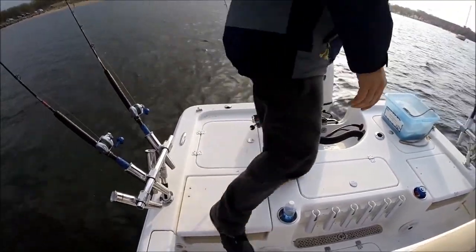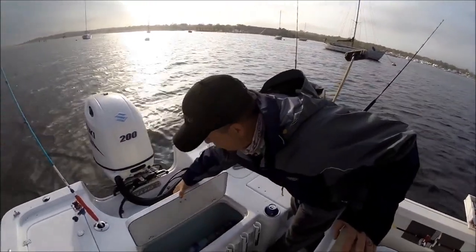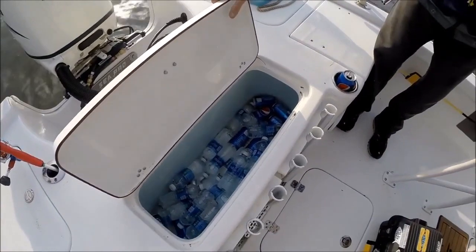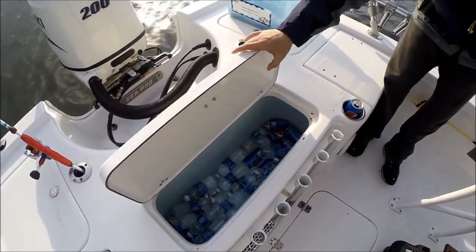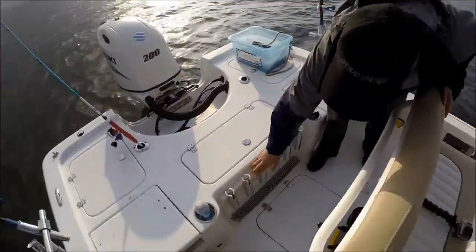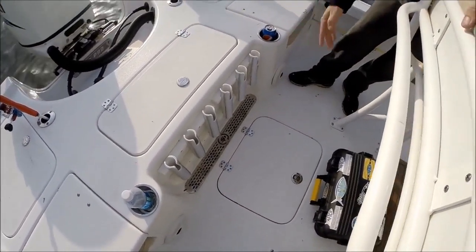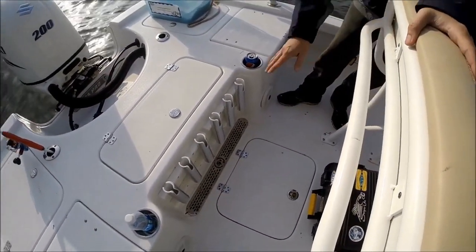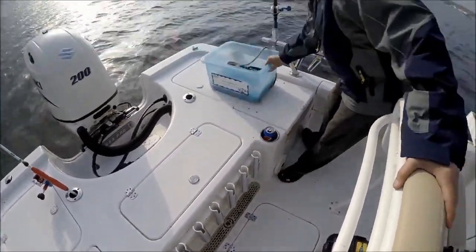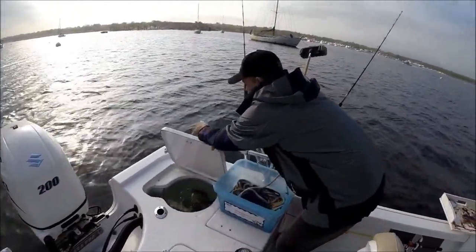This here is a release well — it's not plumbed right now, but you can have it plumbed. Look how thick this glass lid is — solid. These rod holders in the pocket are an option. I actually did this with C-Pro-supplied rod holders, moved them back here, and they liked it so much they're going to offer it as an option.